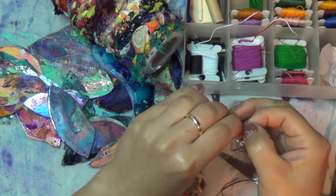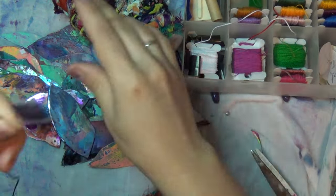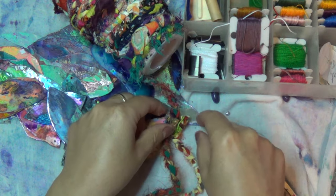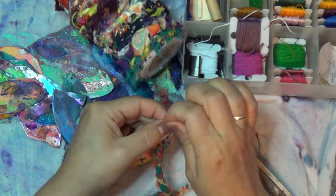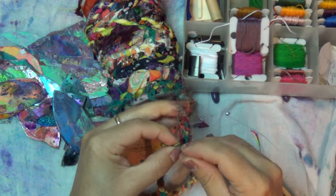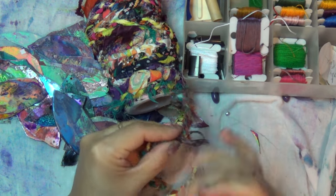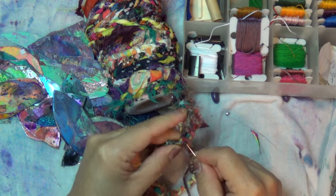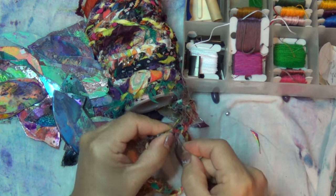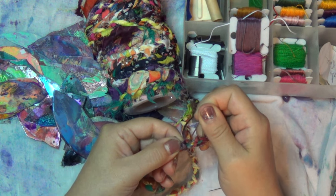I'm going to cap it off — I like to use double thread, you don't need much. I see that's how I lose things — I just throw them and then they're gone, so I'd better put it back. I need about that much, so I'm going to secure the end twice: where I'm going to cut, and also the part that's going to be left on the spool so it doesn't unravel on its own. I consider this another boho craft idea — we're hanging feathers, using scraps, mixed colors, making a chandelier.